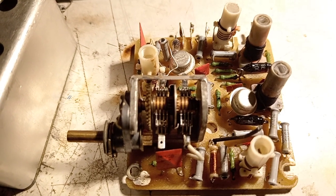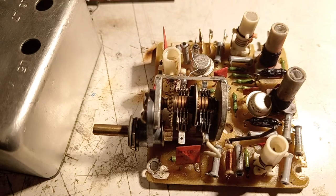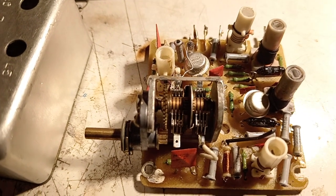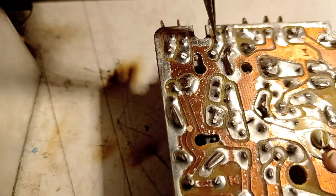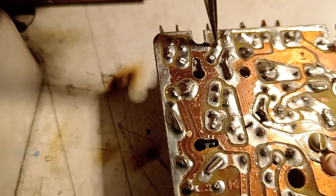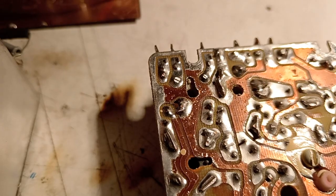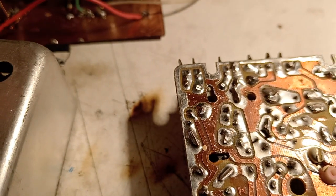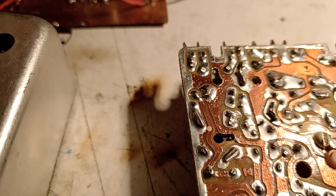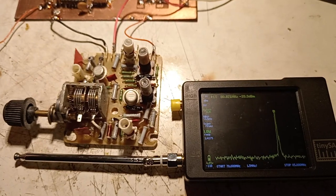One may think this type of block cannot be used with modern receivers because its ground is plus and the power supply is negative. But this is not true for this block, because the exit coil is not grounded — those are the two connections of the 10.7 MHz exit coil, and as you can see it's not connected to ground. So nothing stops us from connecting it to the receiver's ground, which is the plus of the block. It should work without any problem.